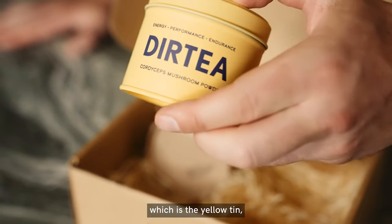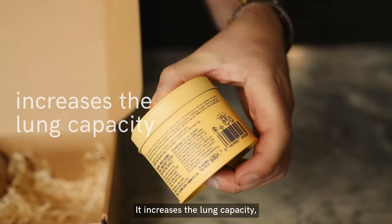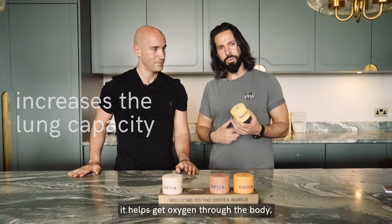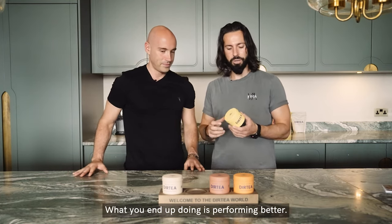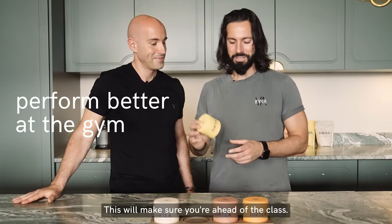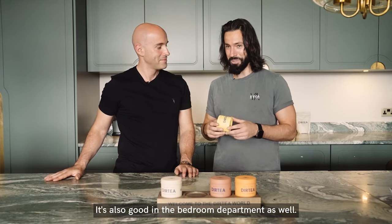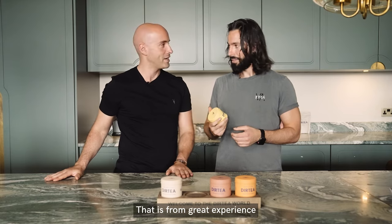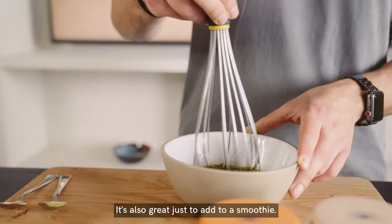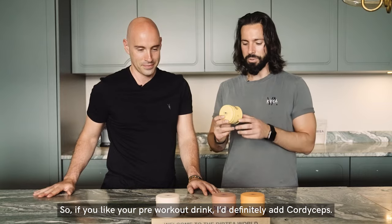Let's talk about cordyceps, which is the yellow tin — the energy mushroom. It increases lung capacity and helps get oxygen through the body to the muscle tissue, to the organs, to the blood, and what you end up doing is performing better. I also say it's kind of good in the bedroom department as well — it actually boosts and increases your libido. And that's from experience! It's also great just to add to a smoothie, so if you like your pre-workout drink, I'd definitely add cordyceps.